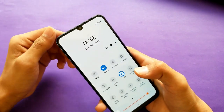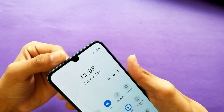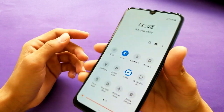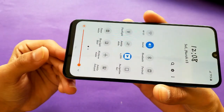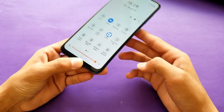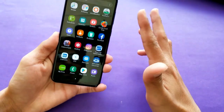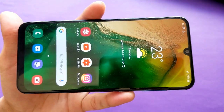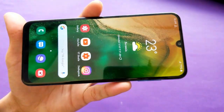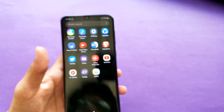Inside the notch there's a 16-megapixel front camera with the earpiece above it. The bezels are quite large on the bottom but very small on top. The display quality is absolutely incredible — color reproduction is mind-blowing, and it's very battery efficient as well.